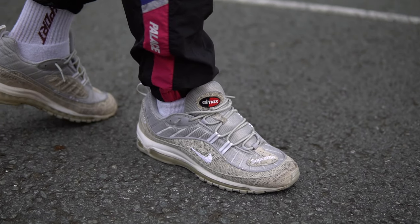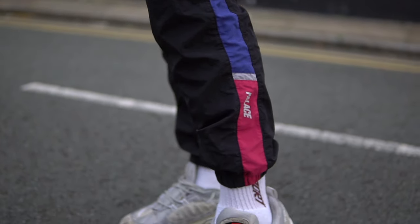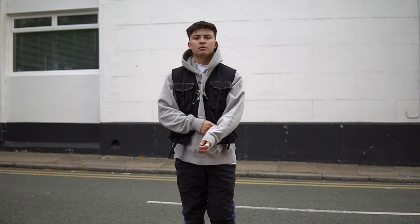Coming to the first outfit — this is the streetwear fit. To break it down: on the feet we have the Supreme 98 snakeskins. These are one of my favorite sneakers, they're an absolute grail and they just stand out in themselves. On the bottoms we have a pair of black Palace shell pants from Fall/Winter 19 with a nice bit of purple and pink detailing at the bottom and a nice relaxed fit. The cuffing shows the sneakers really well.